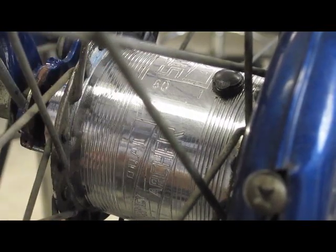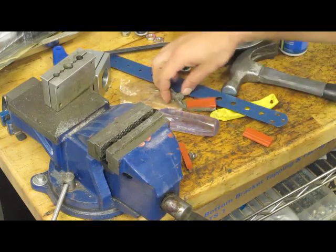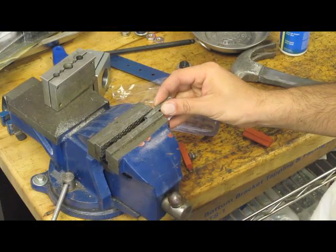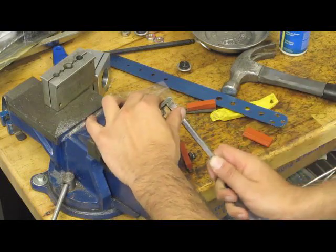We'd taken the old rod brake blocks off this bike and used a punch and rivet mallet to get the pads out. To fit our replacement rod brake blocks, you can see how I'm using a large screwdriver and a little bit of elbow grease to open these pad holders. Once the pads are in, I'll clamp them down with the vise and they're pretty much good to go.